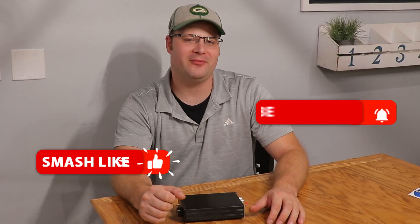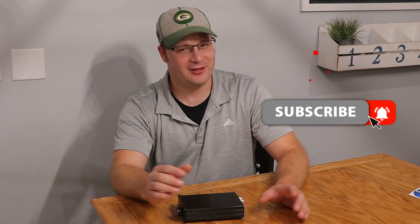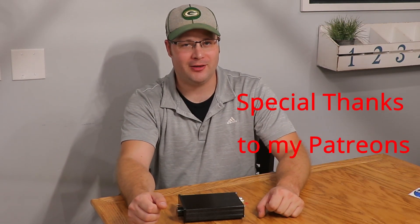If you enjoyed this video, make sure to give it a thumbs up and subscribe to the channel so you can get other videos like this. As for now, I'm ToysDIYAudio, and I'm out.